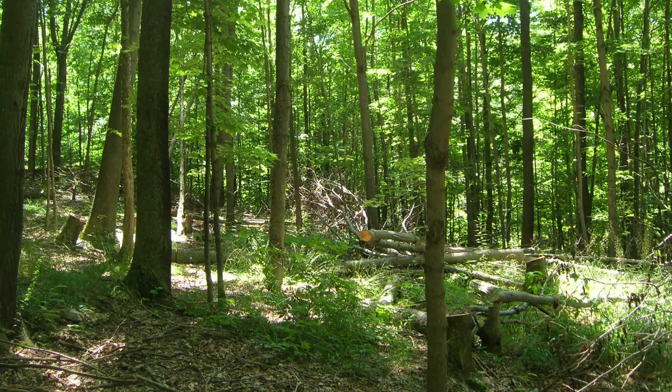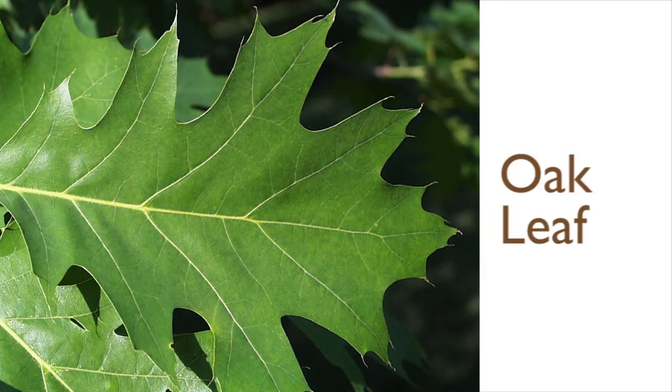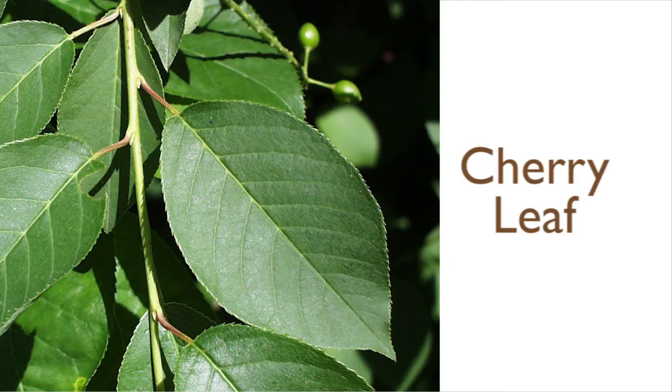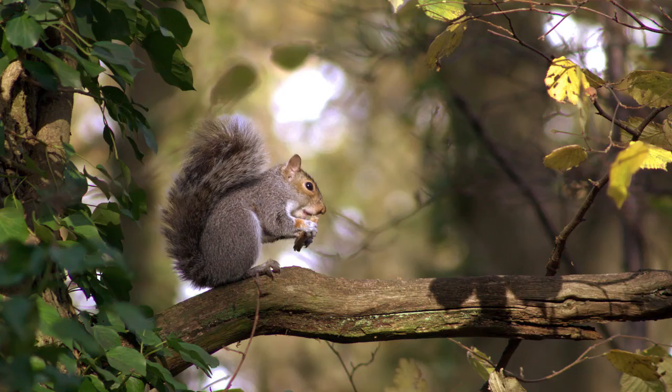That helps make your woods more valuable. But it isn't just about money. You can also use firewood cutting to support wildlife. Leaving healthy oaks, hickories, and cherries, for instance, lets these trees produce more fruit and nuts that animals love.